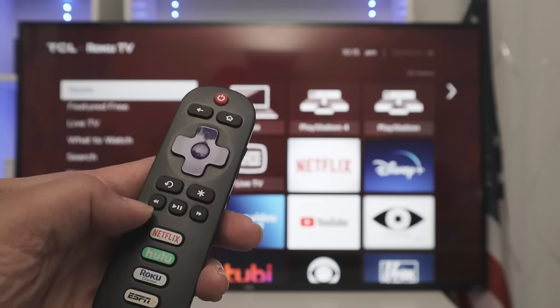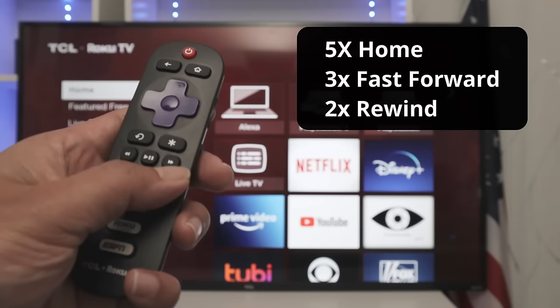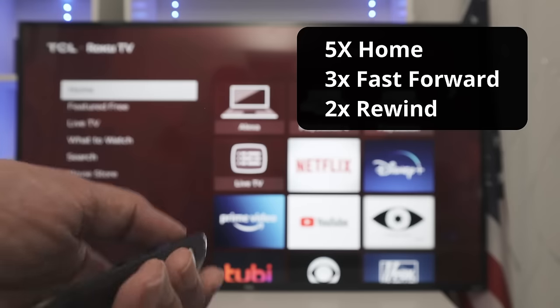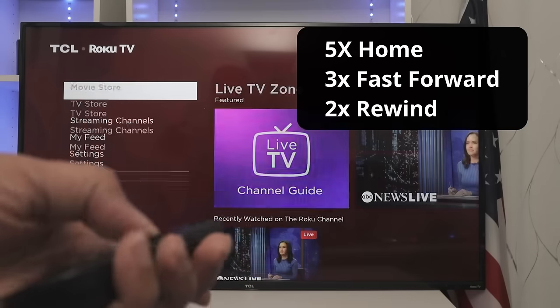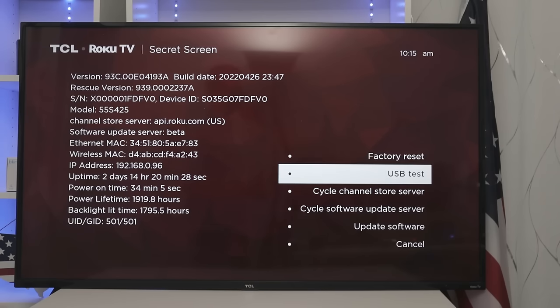Starting with the first one, you're going to press home five times, then forward three times, and two times backwards. So let's go — five times home, three times forward, two times back. Now we have access to this menu. You can see all the information about the TV: the serial number, IP address, Mac address, and all the information you need about your device. You can also reset to factory default, test the USB, and access some extra features.